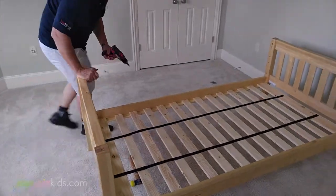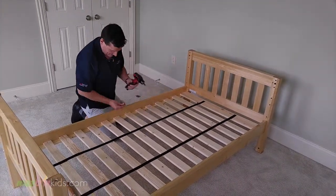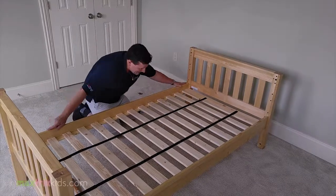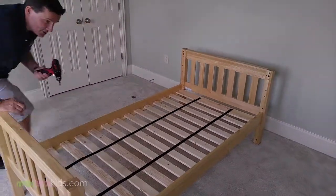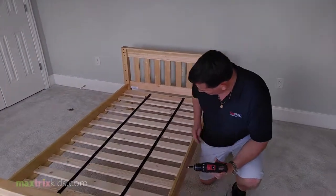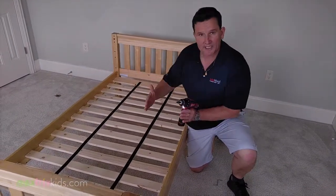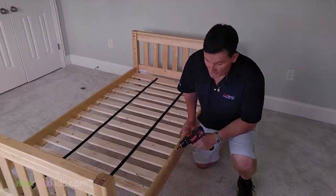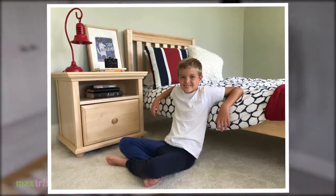Instead of putting all the slats in at one time, take another two screws and put them in the middle first. The reason is that over a long span there can be a little bit of a bow to it. If you put them in the middle first, it gives you the opportunity to make sure the bed is totally tight. Press your body up against it and use the same technique as before — squeeze them together. Now the bed is tight. Then just take the remaining screws and put them into the bed. As you can see, it doesn't take that long to put a Maxtrix bed together.